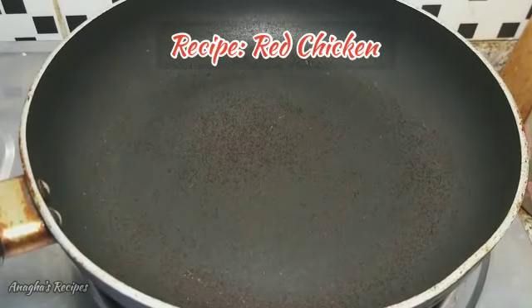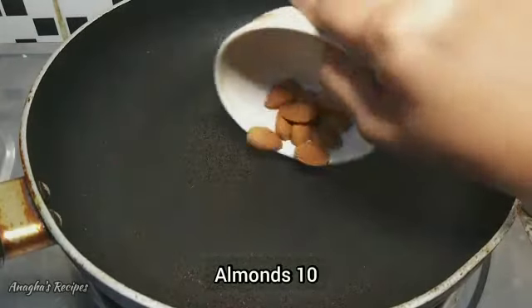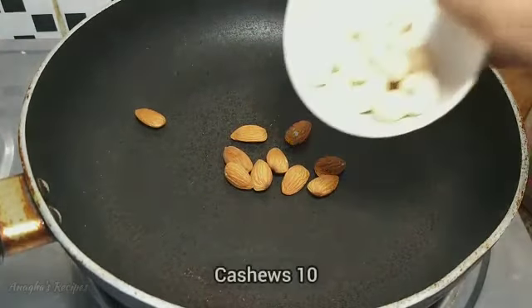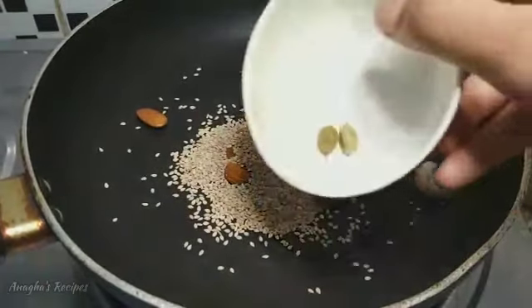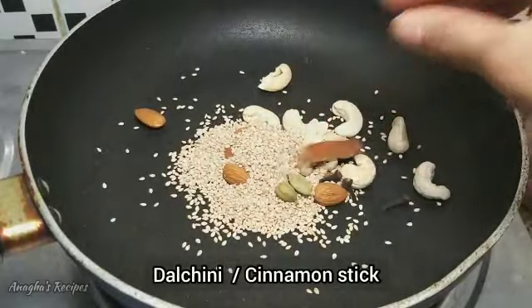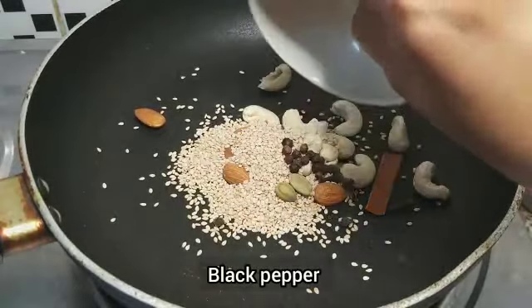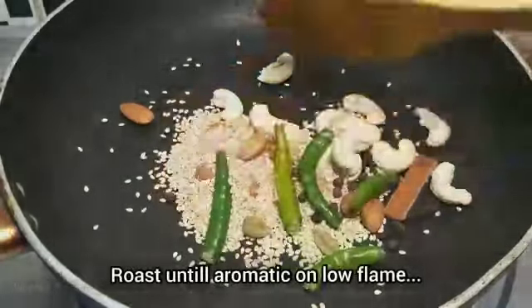For making red chicken, first we are going to make the masala paste. For that I need a few almonds, cashews, sesame seeds, 2 elachi, 1 cinnamon stick, a little black pepper, and green chillies. We need to roast this on a very low flame.